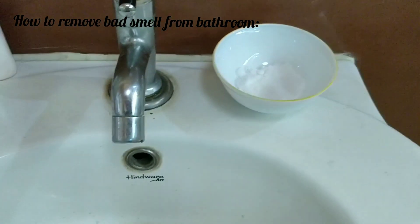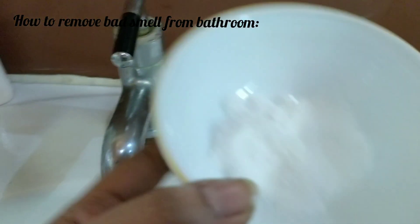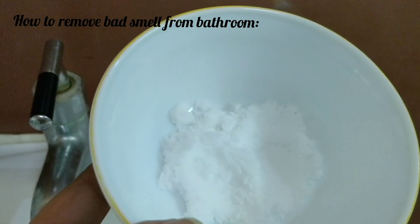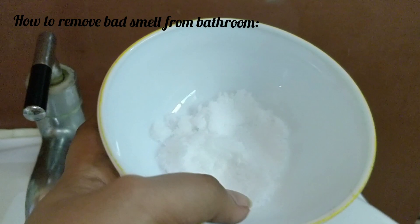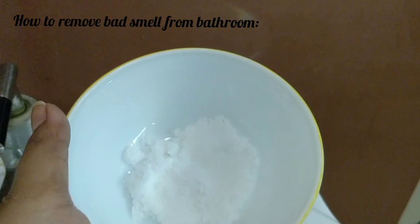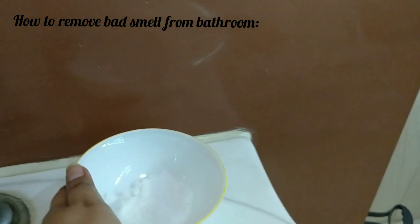Bad smell is really embarrassing, so what you can do is take one bowl with two tablespoons of salt — any salt. Make sure the bowl is clean and dry. Keep it in your bathroom at any place, and change the salt once a week. You can see the magic.